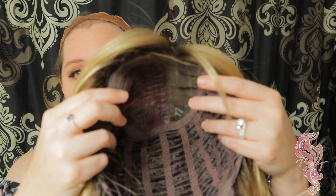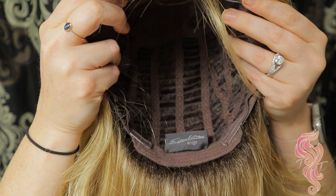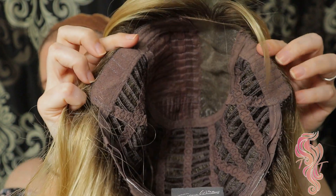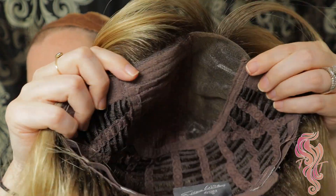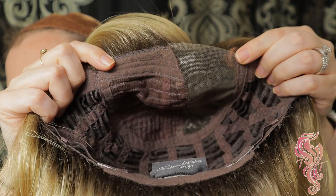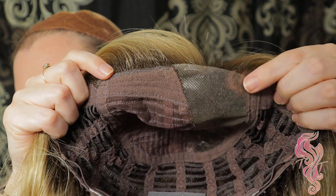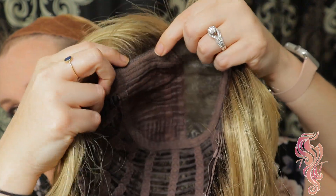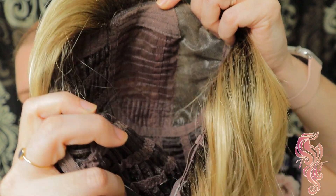The cap is completely open wefted. You have an extended nape with velcro adjusters, velvet covered ear tabs, and the lace front — as mentioned — is only in that parting space; there is no lace over here at all. The parting space in general is pretty generous inside for a left side part. There is also some permatease in here to maintain that volume.